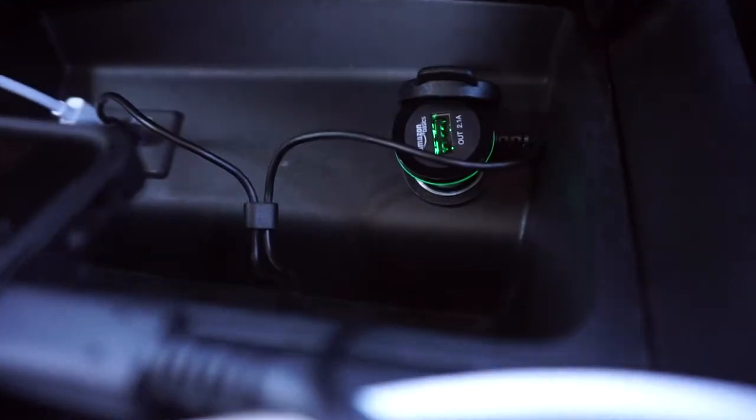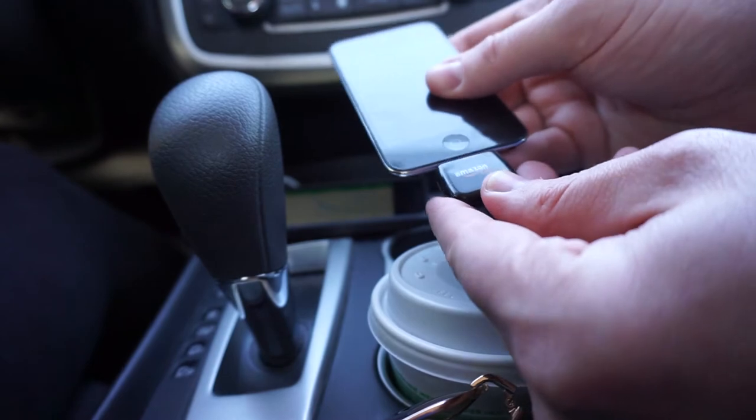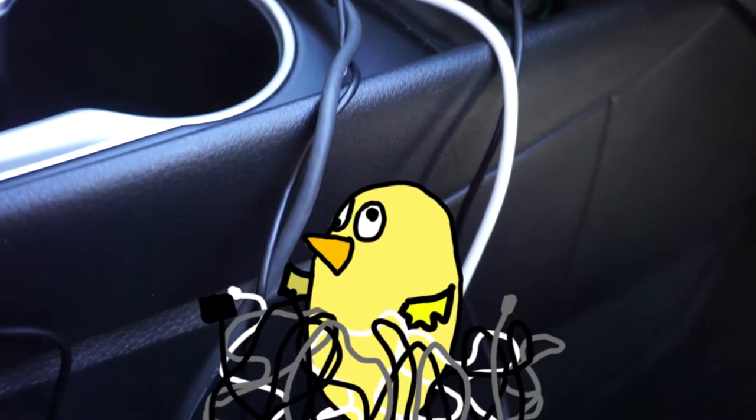Can't fail to mention the cigarette lighter portion has a USB plug so you can power your music player while it's in use. But watch out, because this might turn your car into a bird's nest of cables.